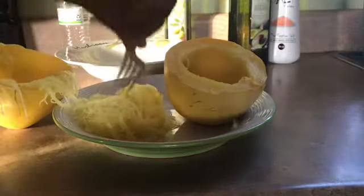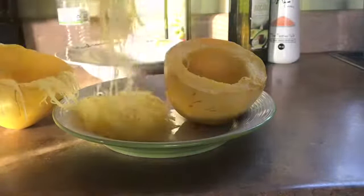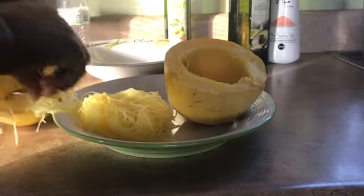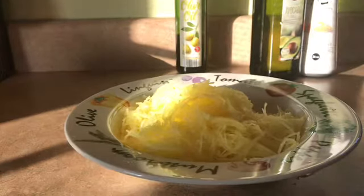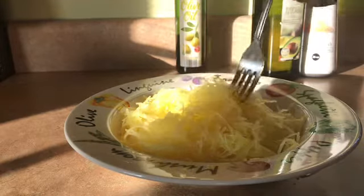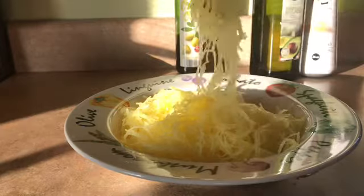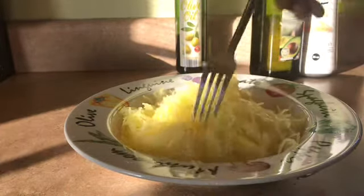I did it! It's finished. I'm going to scrape it all out and show you when I'm completely done. Here you have it, guys — spaghetti squash. Nice and stringy, just like spaghetti. I like it crunchy, but if you want it a little bit softer you can do it that way.